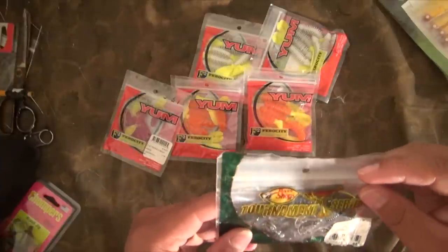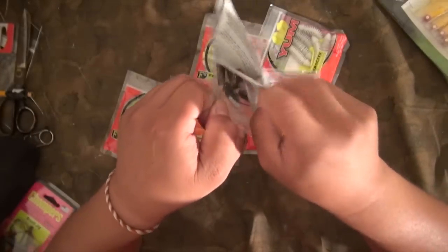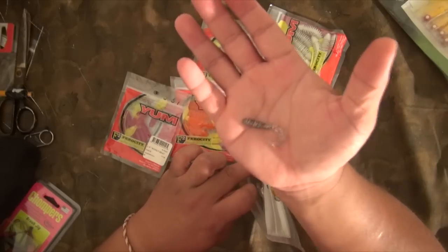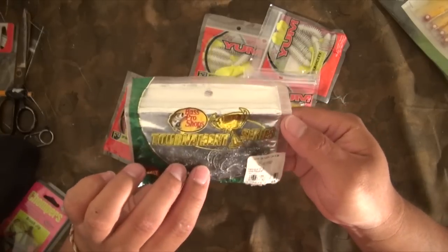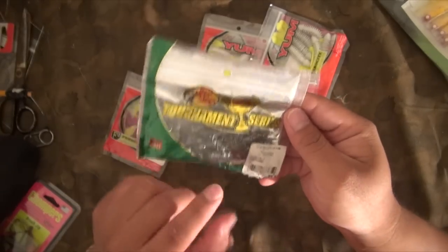Here's the other one that's pretty hot for me — the Tournament Series Squirmin' Grub. This is only a two inch. This is pretty hot if you're trailing a killer rig. If you rig this in a killer rig, this is really hot. This is actually my favorite jig to trail behind a killer rig — the Bass Masters Tournament Series Heavy Salt two-inch Squirmin' Grub, Smoke Silver Shad. That's what the name of it is.